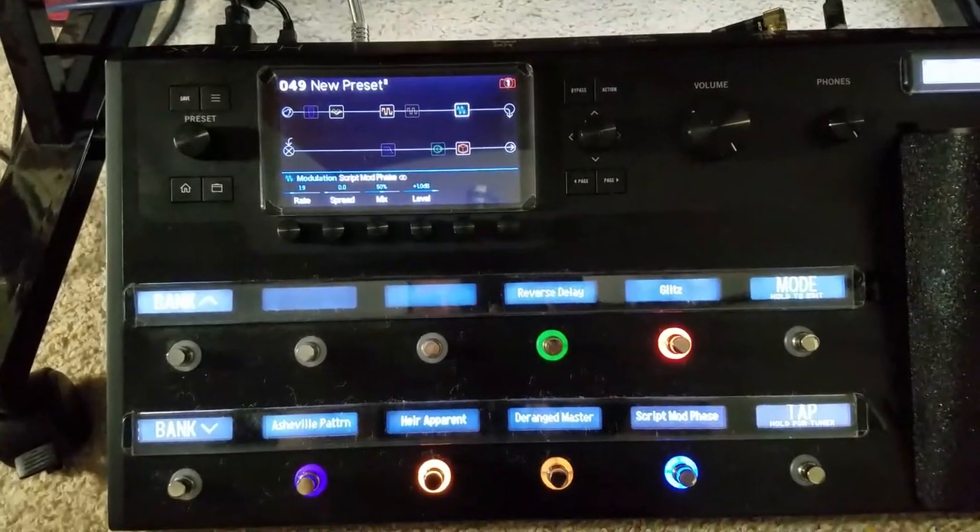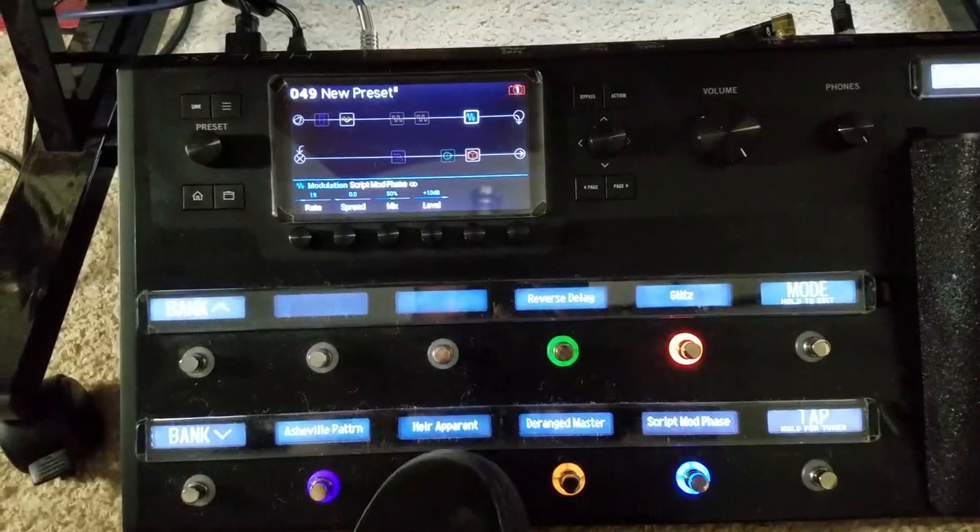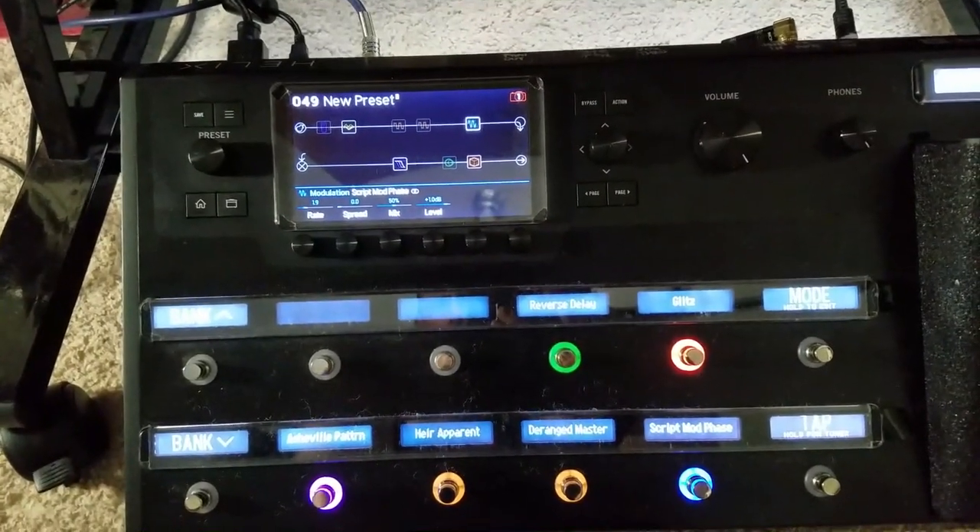Running amp models this way isn't recommended, but some people use preamp blocks in place of drive pedals with some success.